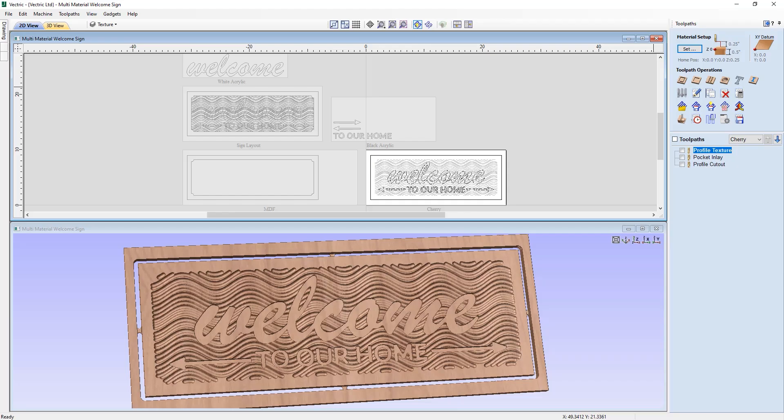In this tutorial, we're going to explore the concept of using multiple sheets in a single session to create the multi-material welcome sign that you can see here. We'll start by drawing out all of the vectors for the sign layout, which will then look at how we can set up various size sheets to machine the different elements of this sign, all in one single file.